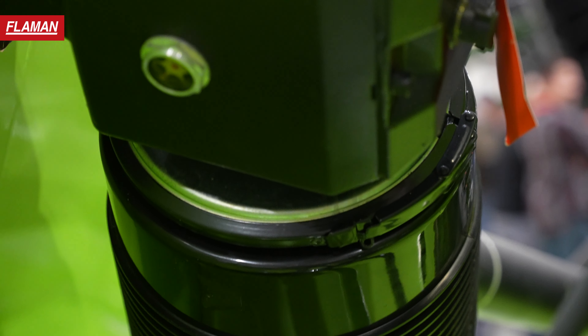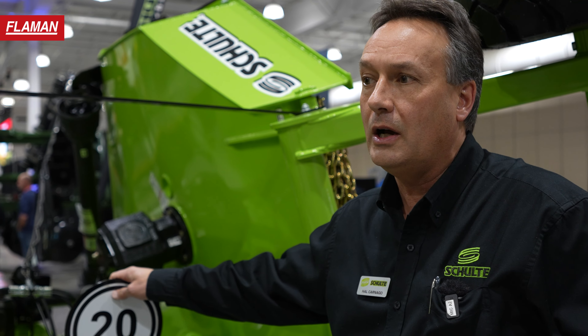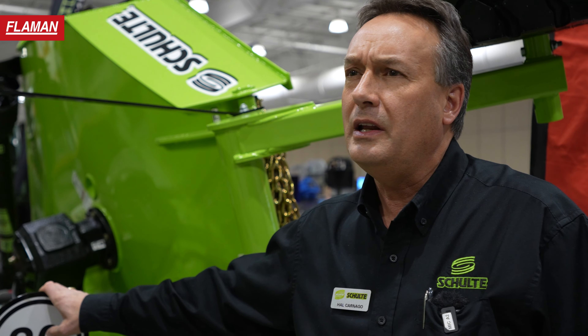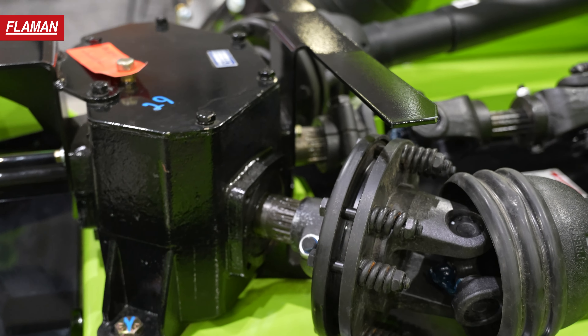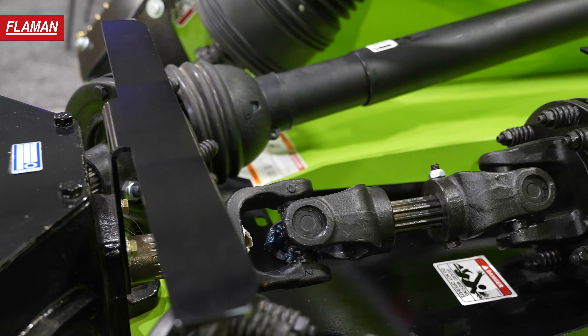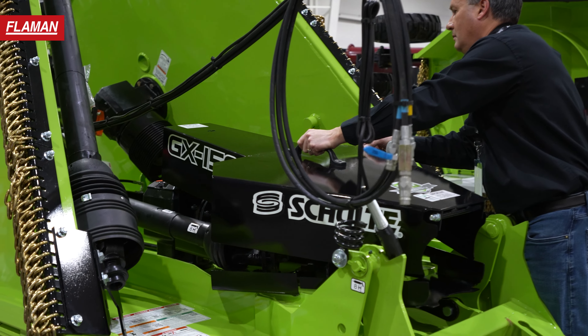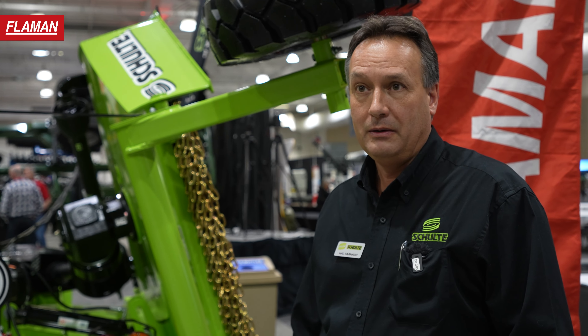Gearboxes on this unit have a sight glass on all the right angles, so you can see exactly how much oil you have in the gearboxes. You'll need to check them when it's in the flat, folded position. Gearbox ratings on this one are 260 horsepower on the splitter box and 210 horsepower on the wing boxes. That gives you a little bit about the Schulte GX150 — a very good unit for general grass mowing for farms and acreages, very dependable and a good cutting machine.